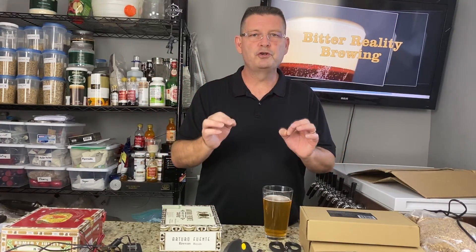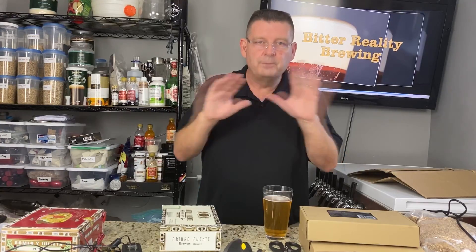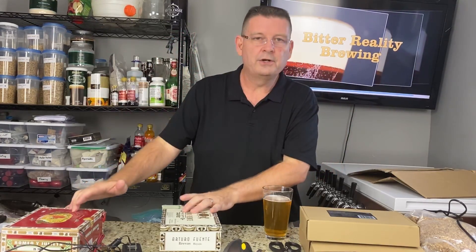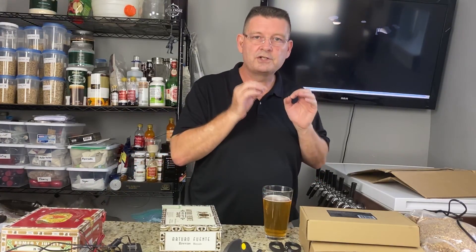Welcome to Bitter Reality Brewing. Today we're gonna make super, super easy stir plates — like the easiest stir plate you've ever made. I mean stupid simple. We're gonna show you stir plates that are free or close to free, and then ones that are extremely inexpensive — a little over $10 per plate, $20 for a pair.